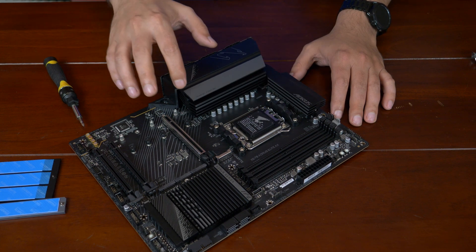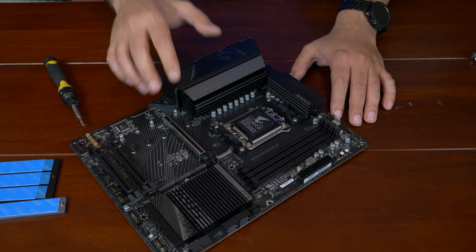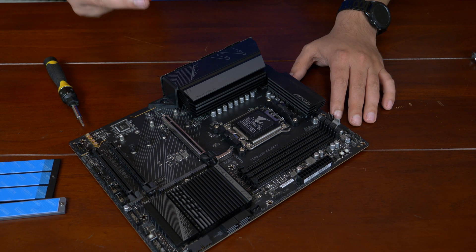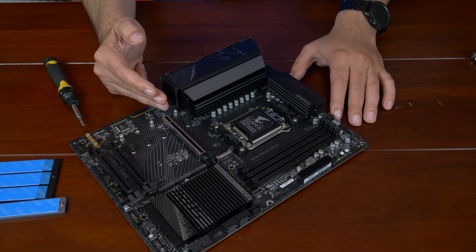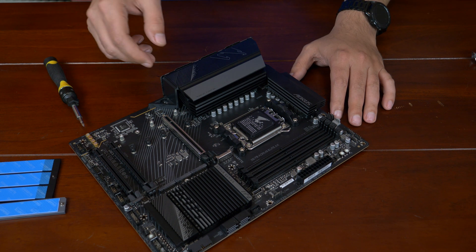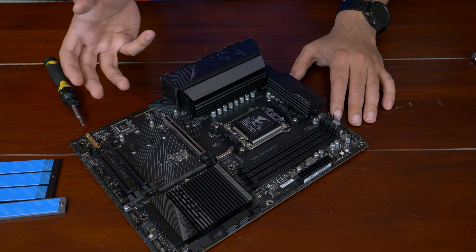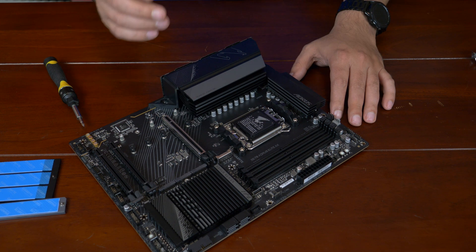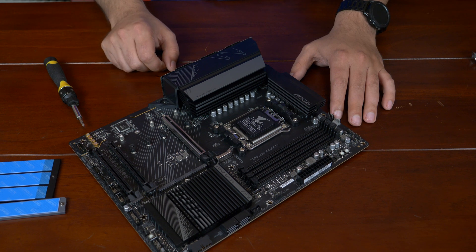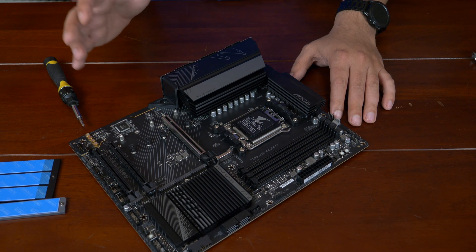Let's take a look at the motherboard from more of a macro viewpoint when it comes to the voltage regulators. The voltage regulators on this motherboard are 16 phases for the CPU, 2 phases for the SOC, and then 2 phases for the miscellaneous. The miscellaneous basically drives stuff like the PCIe controller outputs.